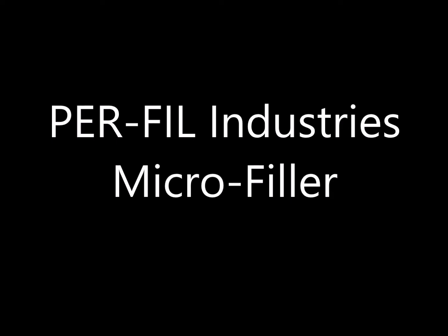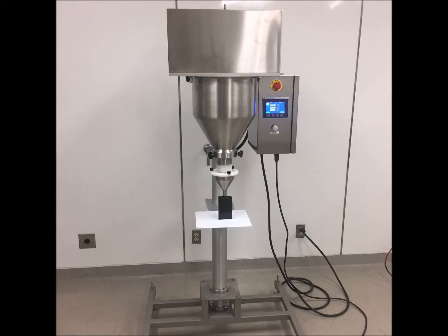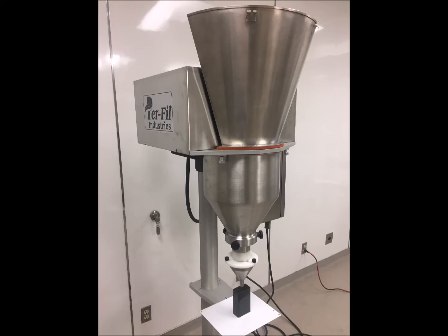Purfill Industries Microfiller. The first unit was installed in 1994. Today we have thousands in the field in over 90 countries.